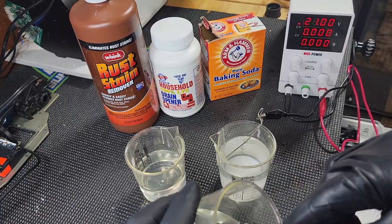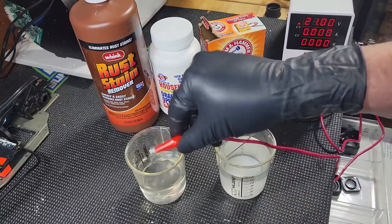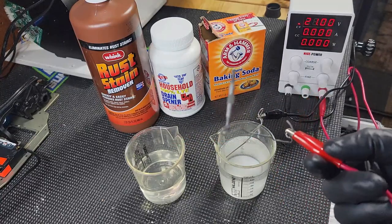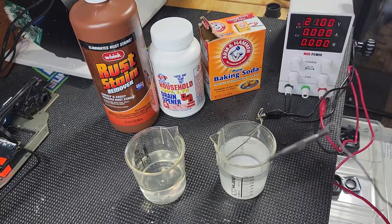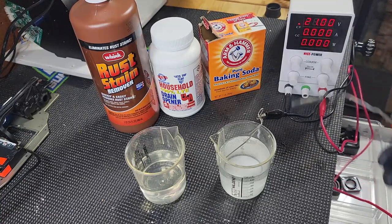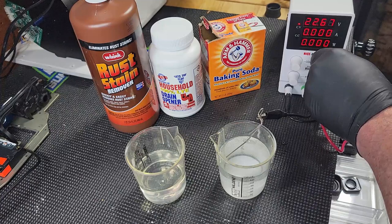Different thicknesses of the oxide layer catch the light differently and give you different colors. What you need is those chemicals and some sort of power supply. This is what it looks like in its raw state — raw titanium. This little cheap power supply you can get on Amazon for about 80 to 100 bucks, and the voltage you set it at will determine what color you get.